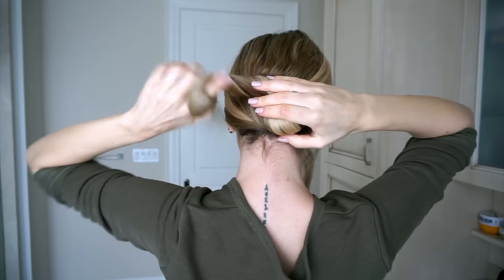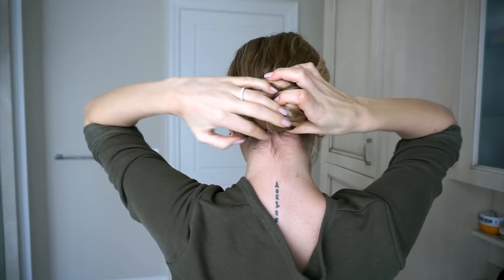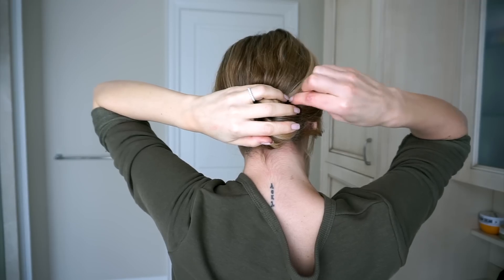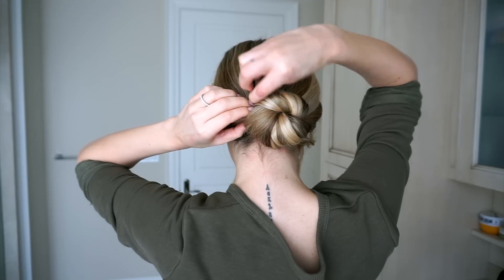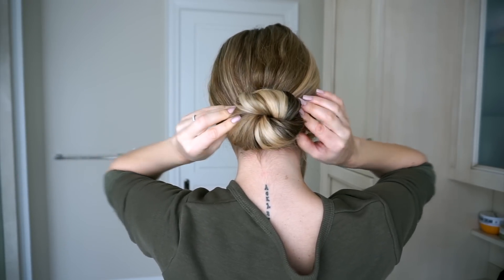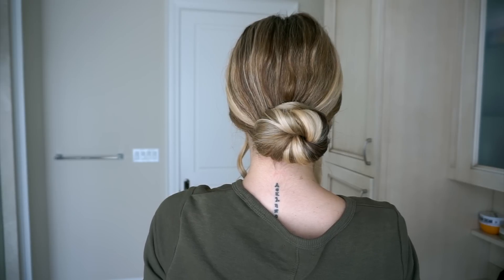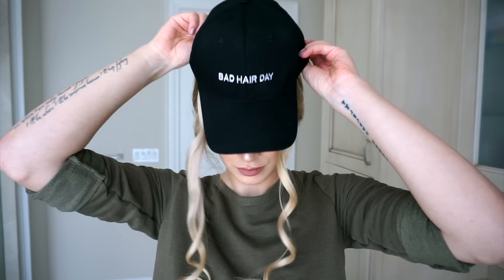You can do whatever bun you like. Here I'm just twisting my hair, wrapping it around itself, and pinning it in place with some bobby pins. From the back, this hairstyle already looks like you tried and that took only a minute or two. The last step is to throw a cap on it to hide those secret wefts that will give away all of your hair styling ninja powers.